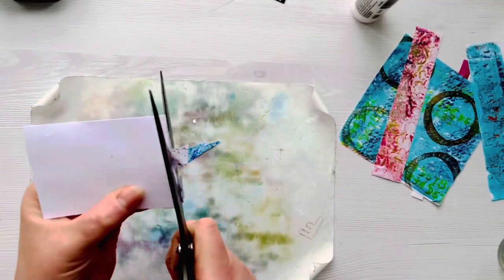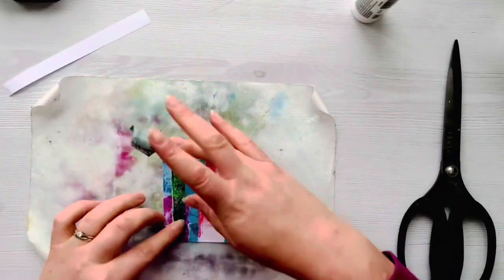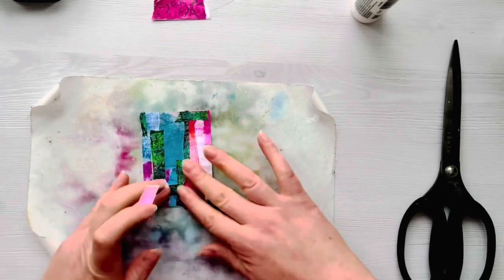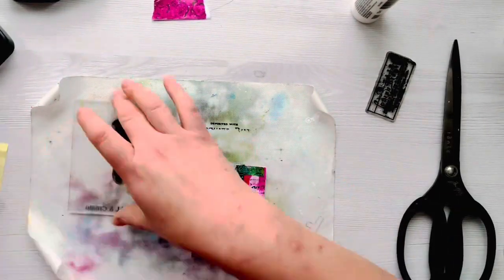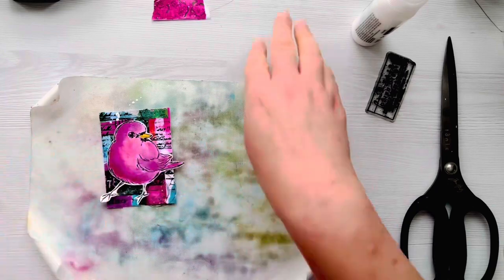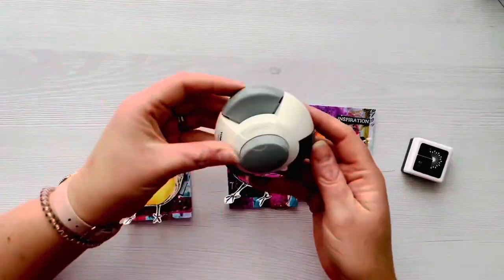For the third and final ATC, we're going to use the same techniques as before. This time I choose a slightly grungier, darker piece of washi paper to add extra interest to the background. I also use a bit of extra pink washi paper to break up the background. I add a little more background stamping, some white splatters first before adding the focal image to avoid getting splatters on it. I choose the word 'dream' and add a little bit of quick grab glue to the back, attaching it to the corner of the ATC.